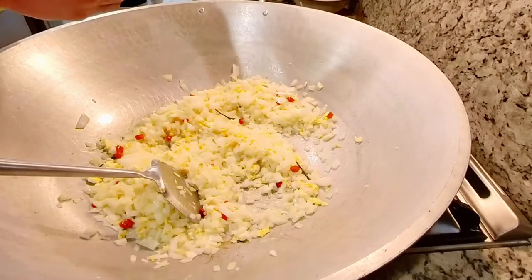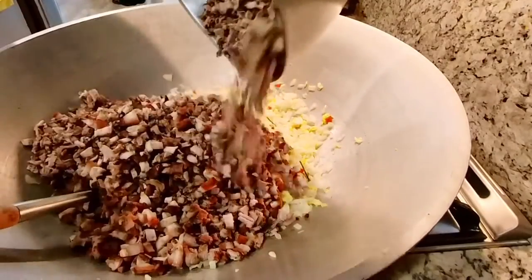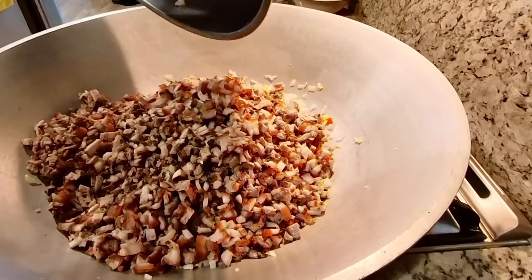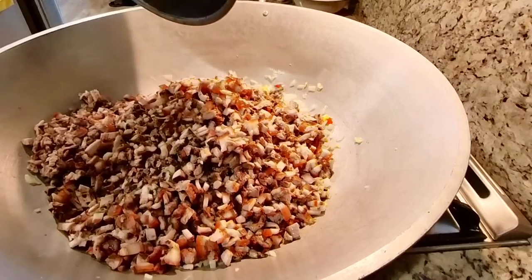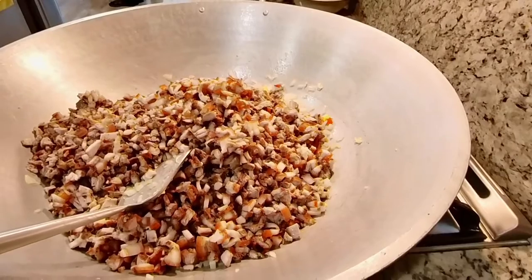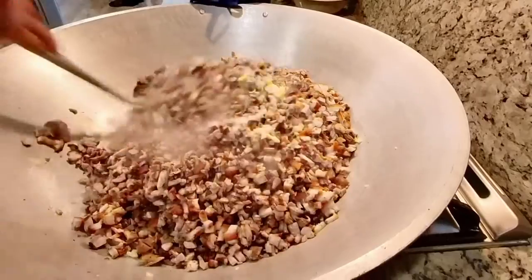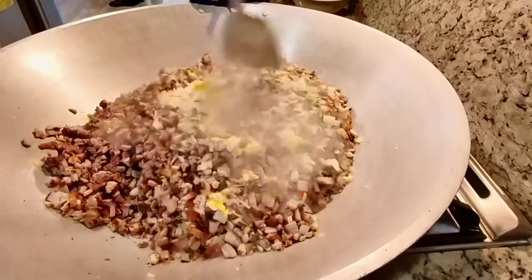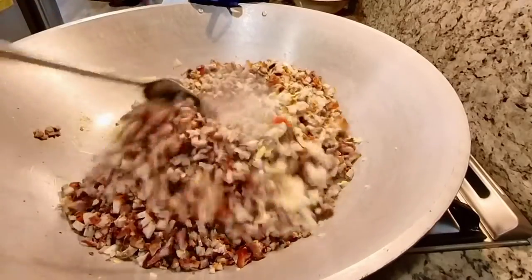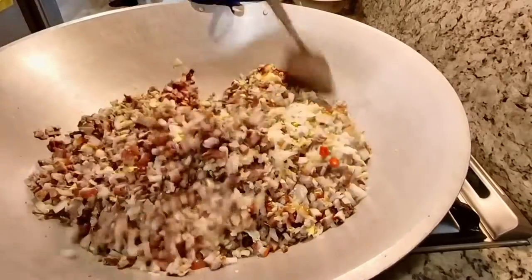We're just going to heat it up and let the juice from the liempo that we marinated for 24 hours combine with everything. I'll mix this and fast forward a bit. After mixing these ingredients, we'll add the pig ears and chicken liver, and that's it — it's all done, ready to serve. Masarap na pork sisig Kapampangan style!